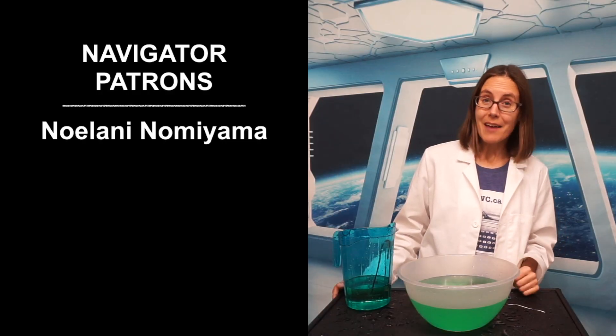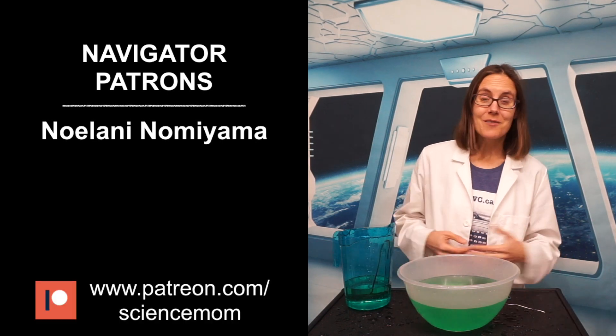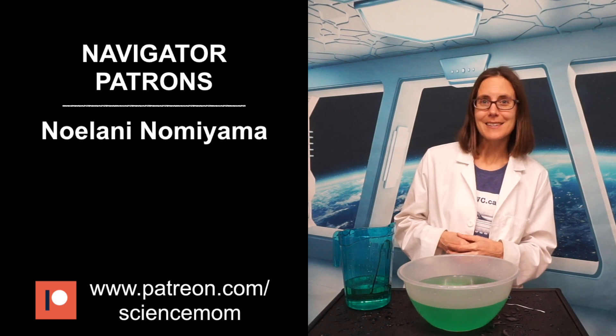I want to give a special thank you to this month's Navigator patron, Noelani Nomiyama. If you would like to join us and support the creation of these videos, check us out at patreon.com/sciencemom.